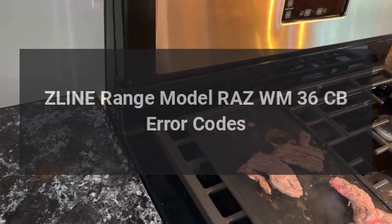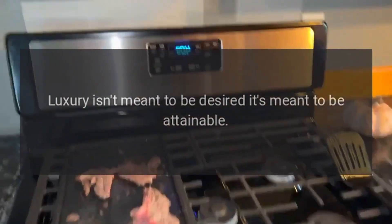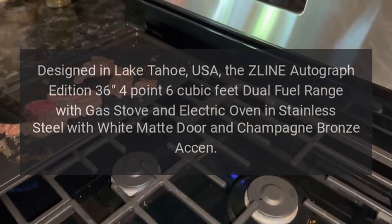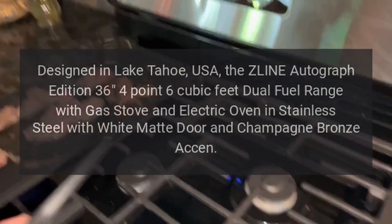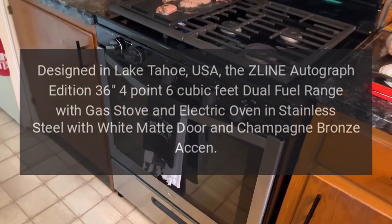Z-Line Range Model RAZ-WM-36-CB Error Codes. Luxury isn't meant to be desired, it's meant to be attainable. Designed in Lake Tahoe, USA, the Z-Line Autograph Edition 36 4.6 cubic feet dual fuel range with gas stove and electric oven in stainless steel with white matte door and champagne bronze accent.